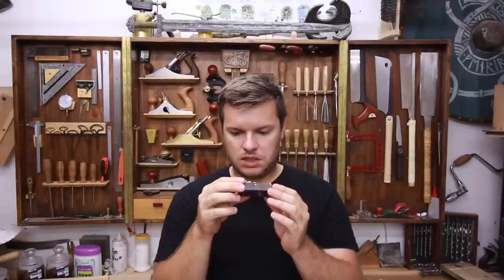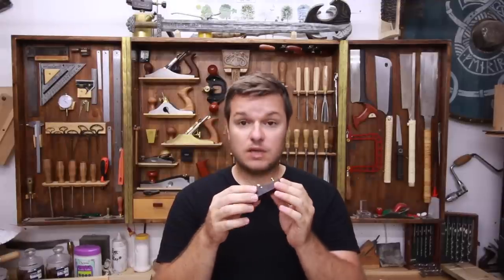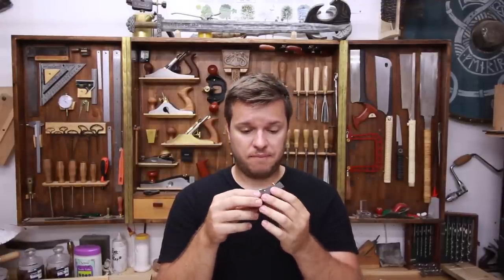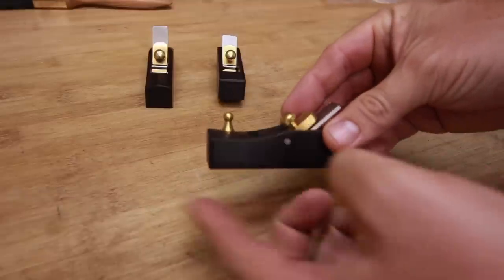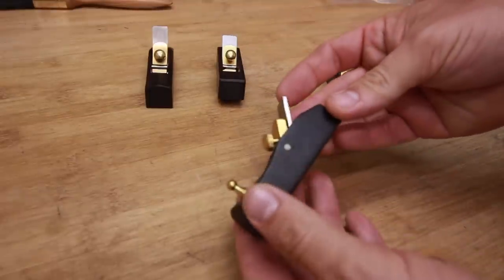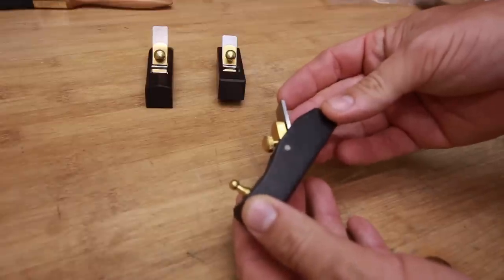The steel is of good quality, but we'll check it on the stone and we'll see what the stone says about them. So the first plane is the flat bottom plane — it's a normal little plane with an angle that looks like something like 45 degrees.